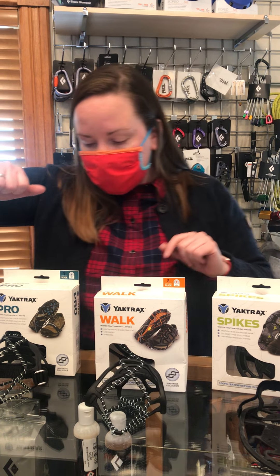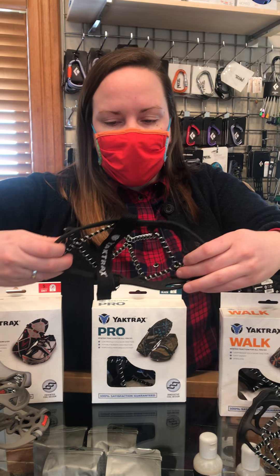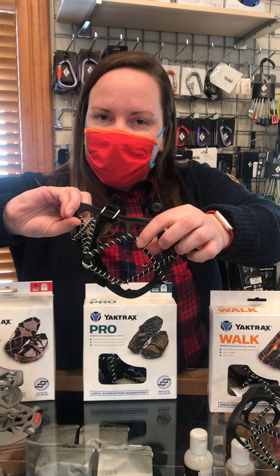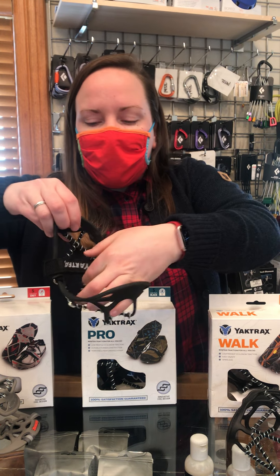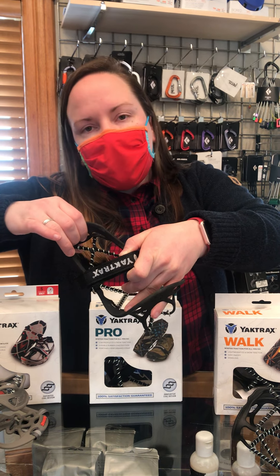If you need a little step up from that, they make the Pro. The Pro has a little bit more rubber, a thicker steel coil, and also offers a strap that goes over the top of your shoe, so it'll stay a little bit more secure.